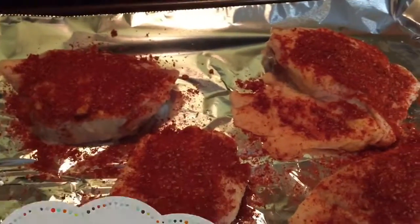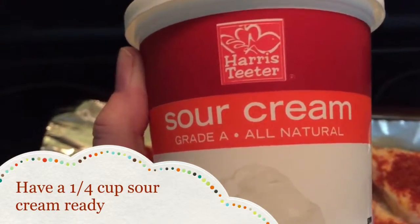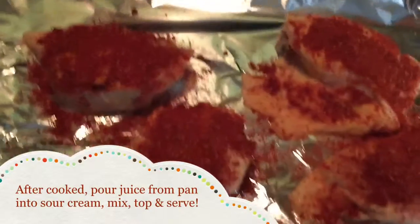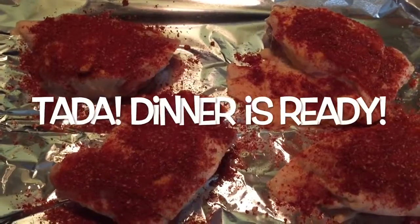While it's cooking, have a quarter cup of sour cream ready. When it's done, take the juices that come off of those chicken thighs, pour it into the quarter cup of sour cream and you'll have a gravy ready to go. Quick, easy, low carb and delicious.